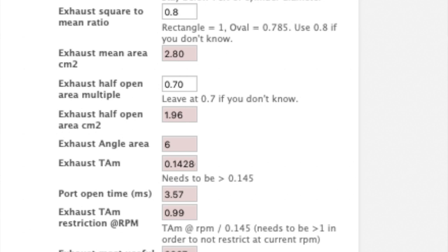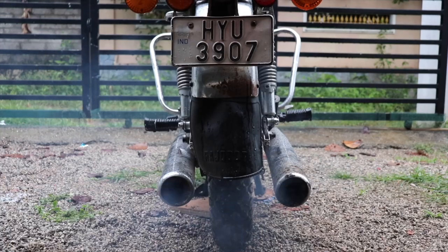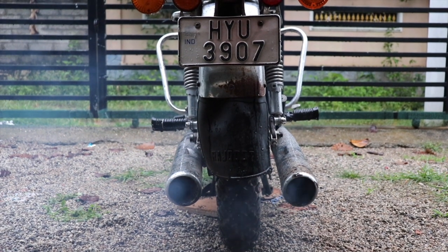There is mathematics involved. How many of us have seen mechanics use mathematical equations? Now there are calculators available online that can tell you the exact port duration you need based on the crank length and stroke, and there are calculators that take into account everything, as you can see on the screen.